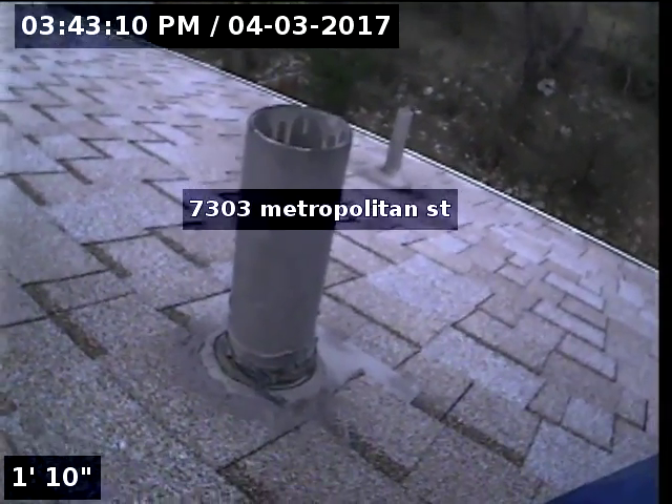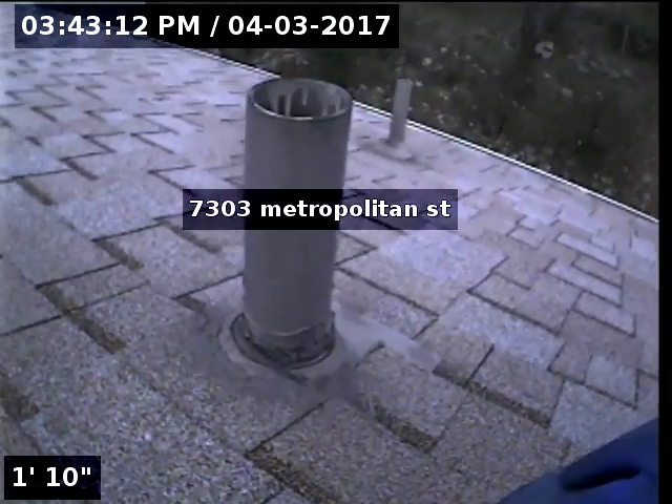All right, so we're going to be running from the roof access out to the city main to see what the sewer line looks like.